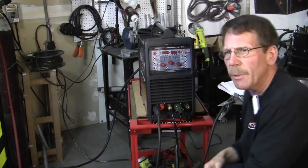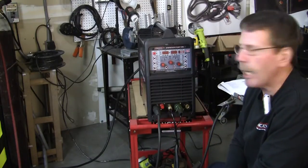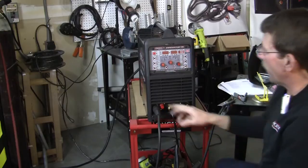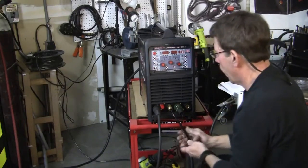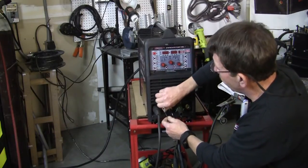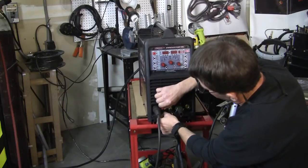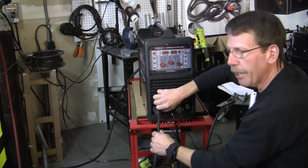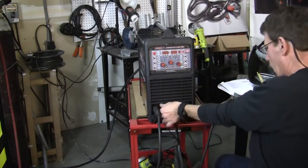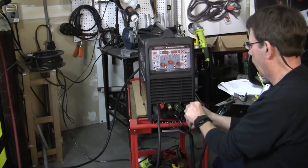It just depends on how you like it. If you like a dedicated line, then you want to screw it in. But if you want to move the unit, quick release, just like a regular airline. Just tell them what you want with your unit and they'll set it up for you. And then here you've got another little plug for your ground. Now this is a secondary ground - it's kind of like an earth ground - so you make sure you get that put on. There you go. Just put that on. And then your ground cable here, and your stinger for the plasma gun is going to be right here on the other side. We're all hooked up.